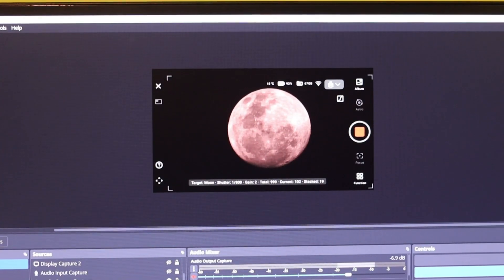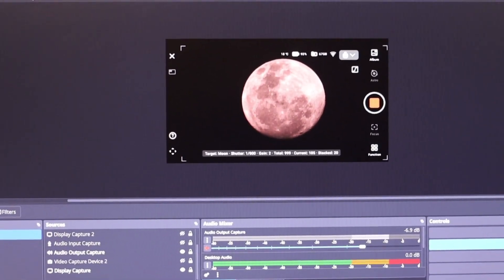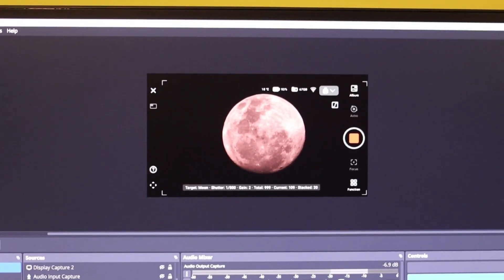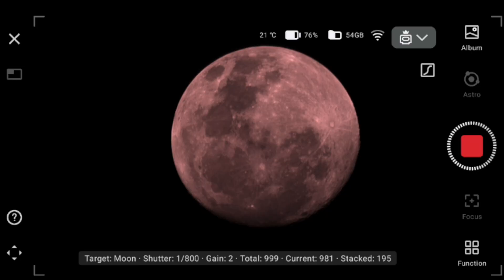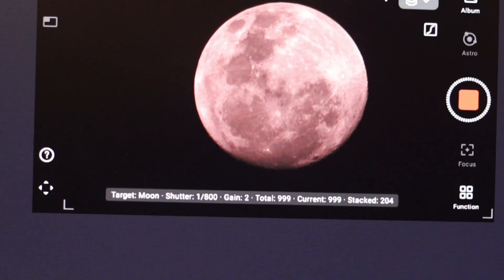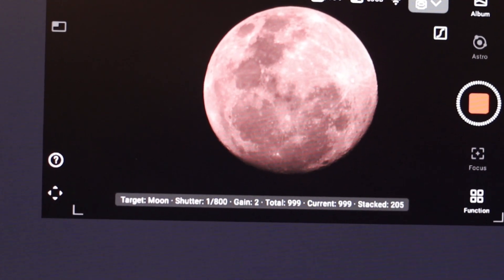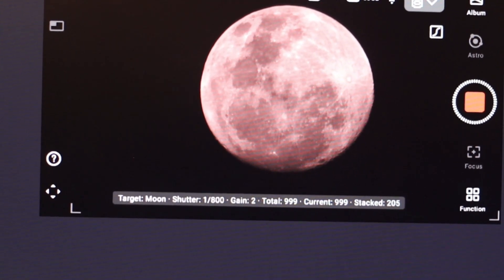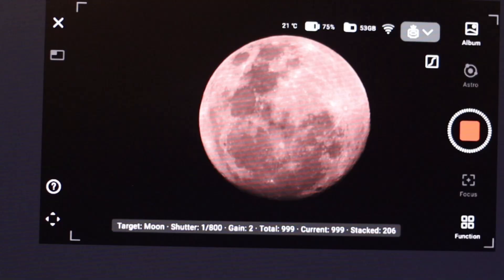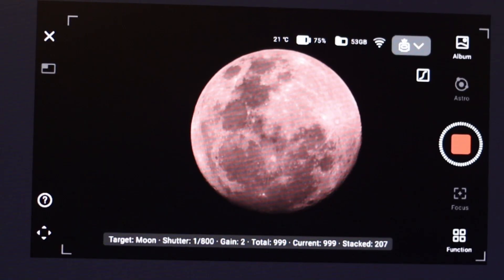Back at the computer — this is the moon currently stacking through the OBS software. I've got it recording and this is what will be uploaded to Ben's HobbyLife channel. It's coming to about 205 stacked images; it's taken 999 images total but the stacked volume is on 205 now. I'll see how it looks at around 250 to 500 — you probably don't need much more detail than that, and there's a good chance clouds might come back.